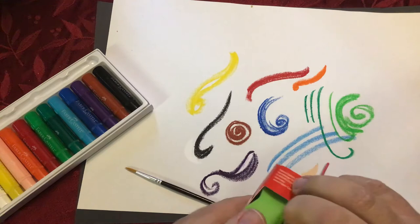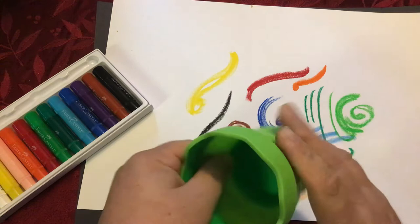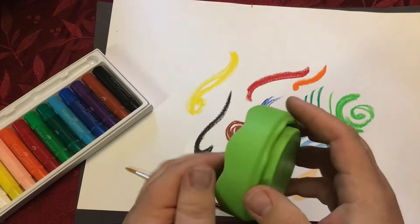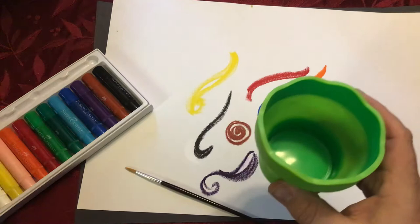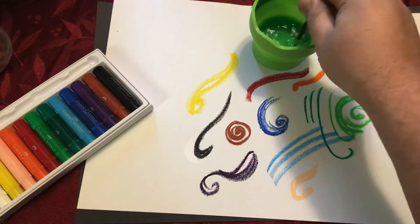Faber-Castell also sent me their Click and Go water pot. It's got a brush holder and everything. So let's open this up and see what we have here. It's a collapsible water cup, so that you can save space when you're on the go.